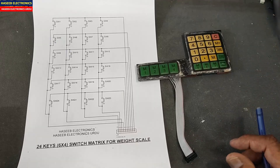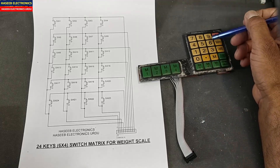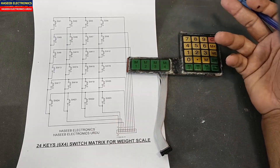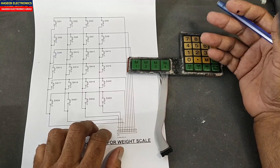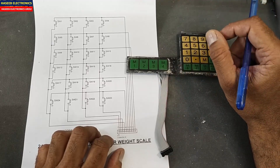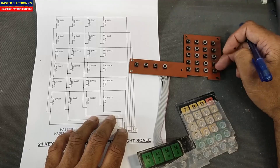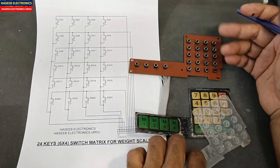Assalamualaikum warahmatullahi wabarakatuh. Friends, welcome back to my channel. In this session we will see a 24-key keyboard switch array — a switch matrix for weight machines and weight scales. It can be used with any microcontroller or microcomputer. It has 24 switches on the switch panel which are used to define any function.